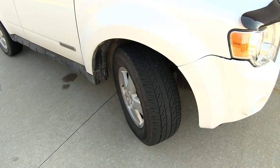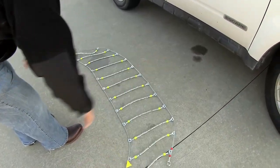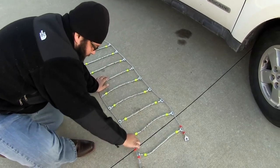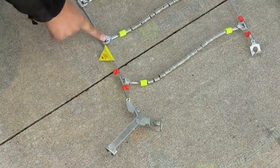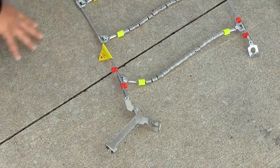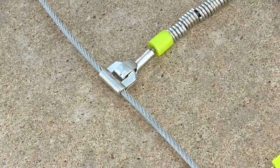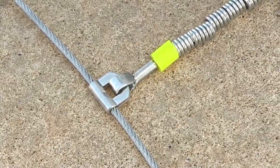To mount the chains, first we'll turn our wheel all the way out. We'll lay out our chains on the ground to make sure there are no kinks in them and to position the chain in the proper orientation. This set of chains has a right hand side and a left hand side, so we're going to make sure that we use the right hand side here on the passenger side of the vehicle. We want to make sure that the hooks for each of the cross pieces are facing out so that they don't make contact with the tire. We also want to make sure to position the chain for the proper rotation.